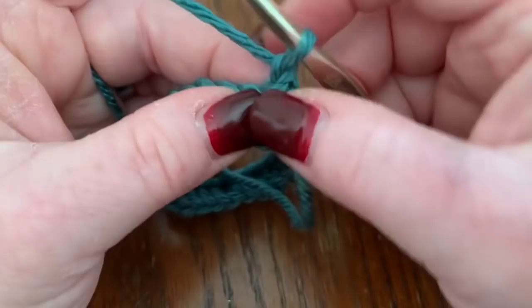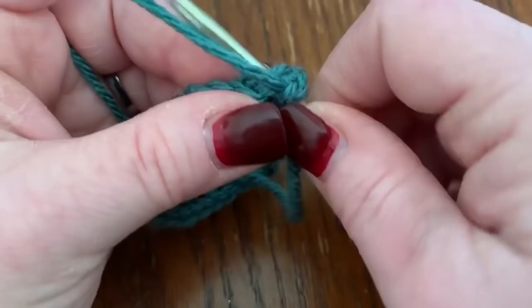Chain one, turn your work, and in this first stitch repeat again what we just did: eight half double crochets.